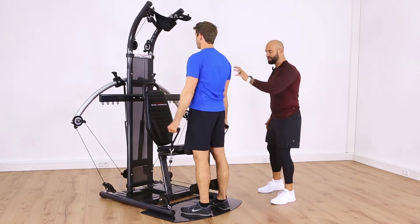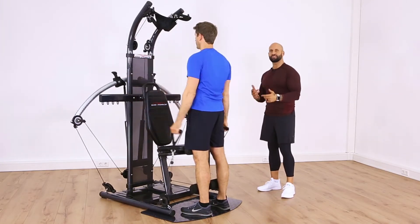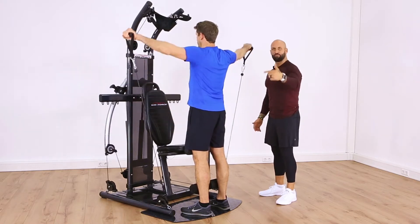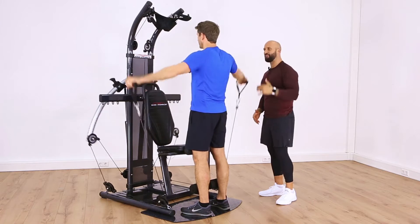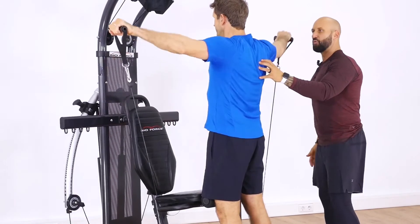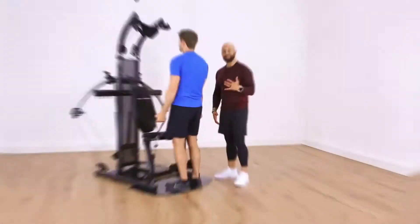Exercise number four is side raises for the deltoids. You may notice the seat is still on — this exercise can be performed with the seat on or off. We left it on because we're moving through this workout without any break in tempo. We want to keep the heart rate up and our metabolism fired up. Two more, one more — squeeze it up, good.